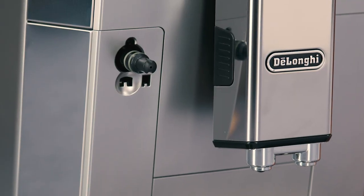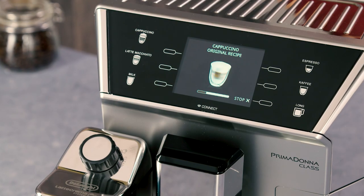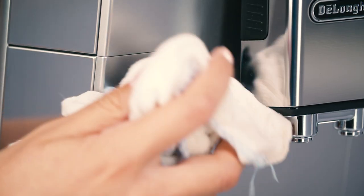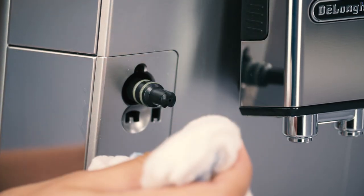Cleaning the hot water steam connection nozzle. Each time you prepare milk, clean the connection nozzle with a sponge to remove milk residues from the gaskets.